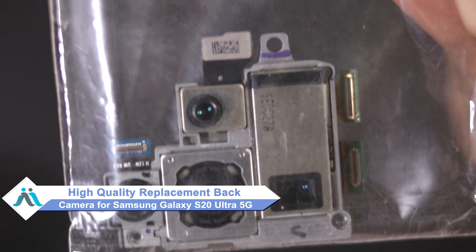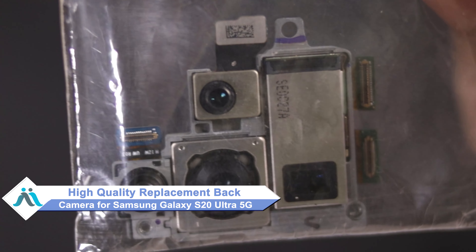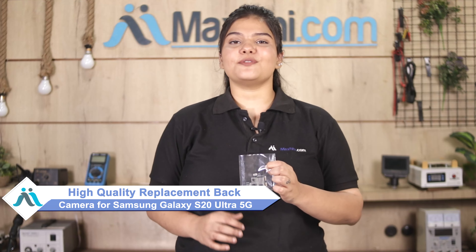Don't worry. You can now buy a high quality replacement back camera for your Samsung Galaxy S20 Ultra 5G at a very affordable price from Maxp.com, and can fix your phone yourself at home or get it repaired by any professional very easily. You can use our website Maxp.com for a perfect fit for your Samsung Galaxy S20 Ultra 5G.